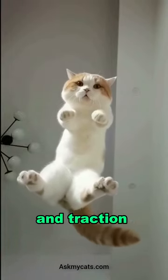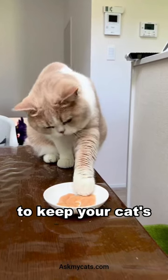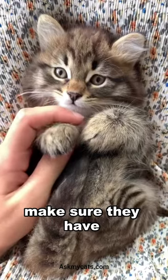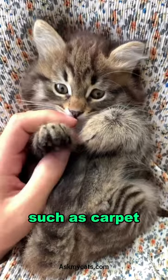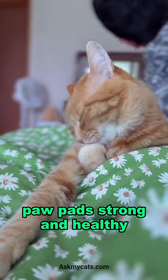They provide protection and traction as your cat walks, runs, jumps, and plays. To keep your cat's paw pads healthy, make sure they have access to a variety of surfaces such as carpet, sisal rope, and scratching posts. This will keep their paw pads strong and healthy.